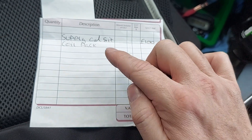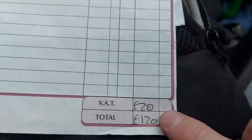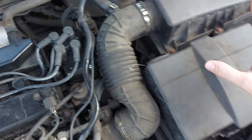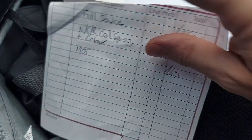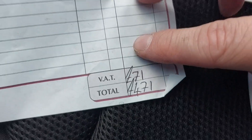I've also found something interesting among the paperwork. This is an invoice from the garage that couldn't fix the car. Seven months ago they supplied and fitted a new coil pack for the grand total of £120, which makes sense because the coil pack does look newer and cleaner than the rest of the engine bay. And if we go one invoice further back, the car had a full service, a coil spring, and an MOT for the grand total of £471 — about 10 months ago. What an interesting day.